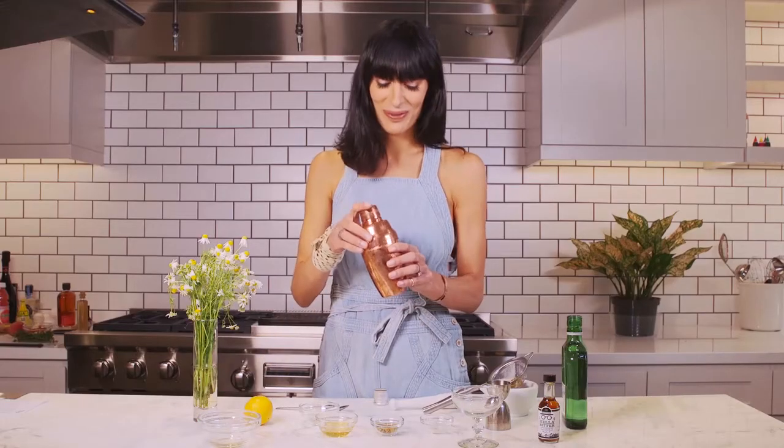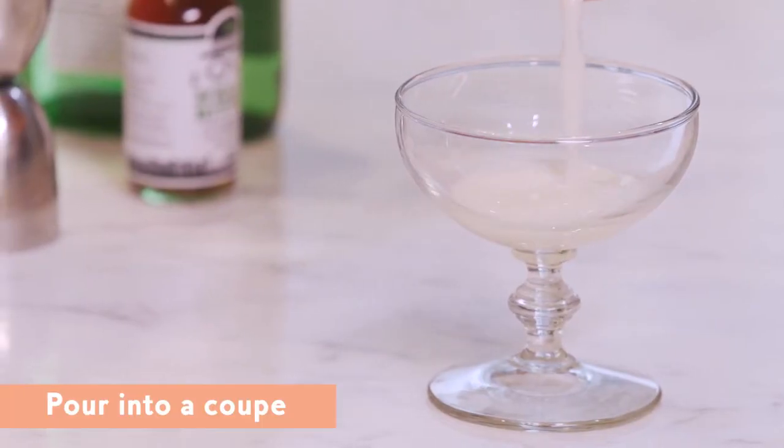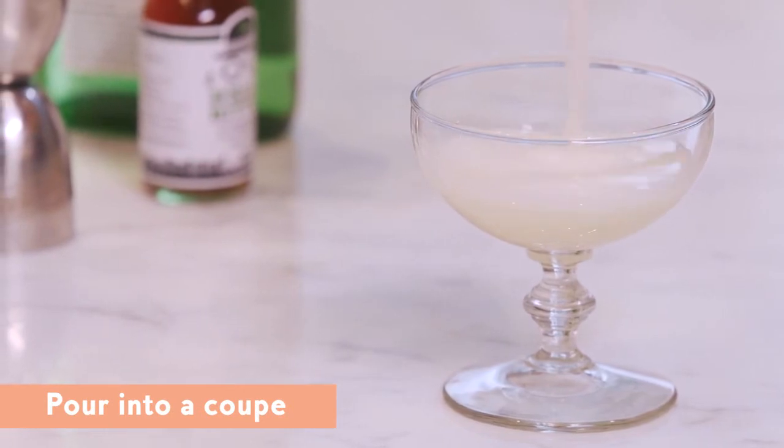We're ready to go. We are going to shake, shake, shake. And create a beautiful finish.